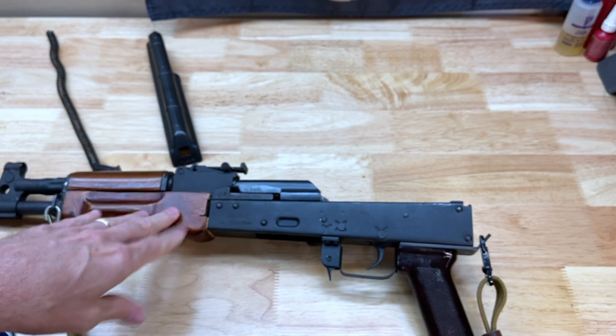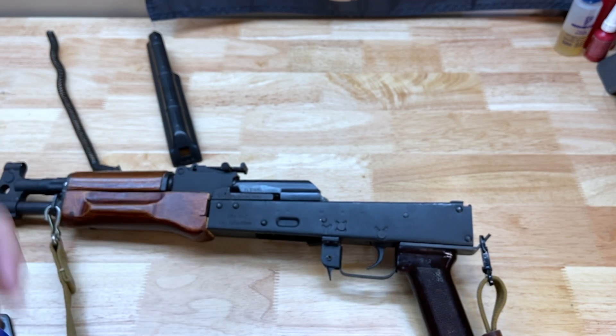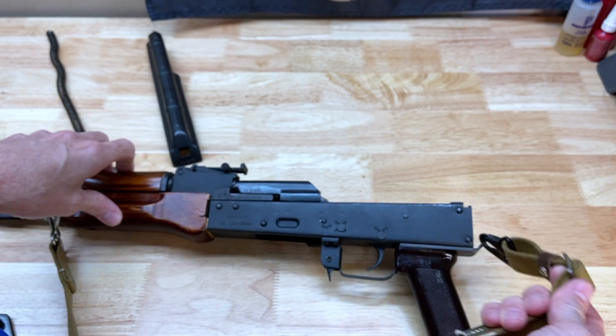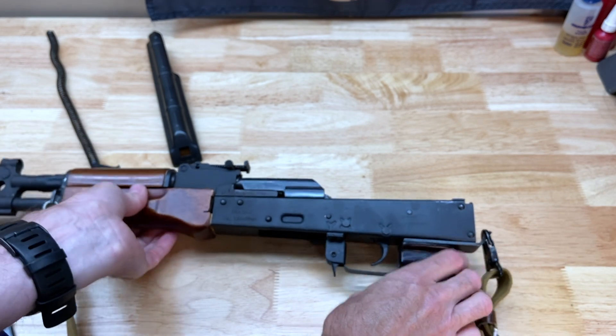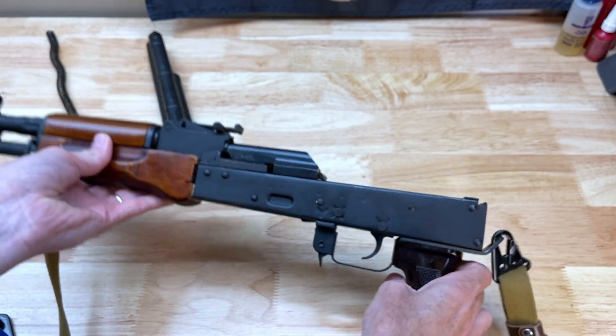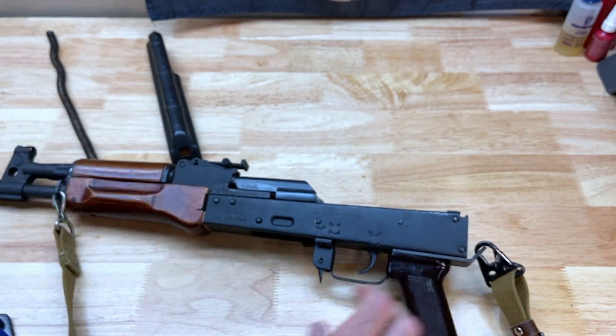An AK in pistol form kind of sucks to shoot, honestly. You can use the sling to get some tension around your shoulder to kind of stabilize the firearm, but when you're shooting this thing it's just kind of bouncing all over the place. So the luster of shooting this kind of wore off a long time ago.